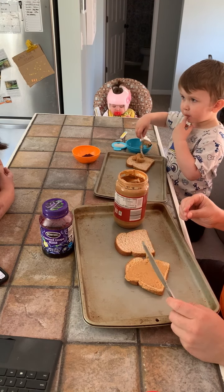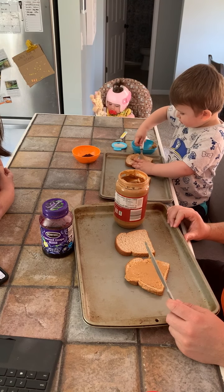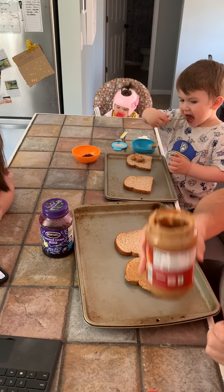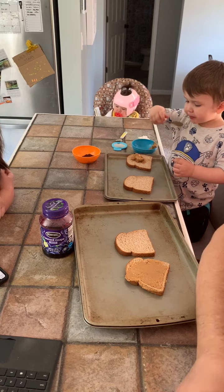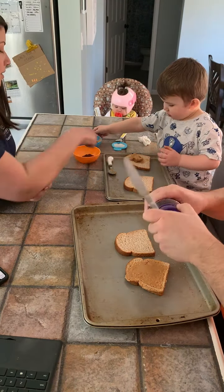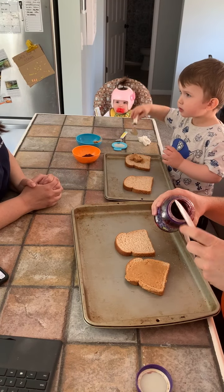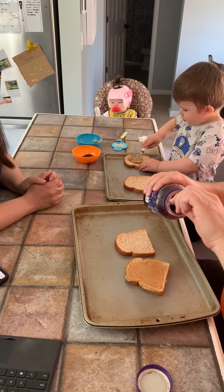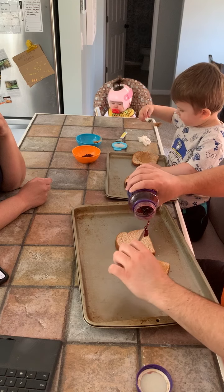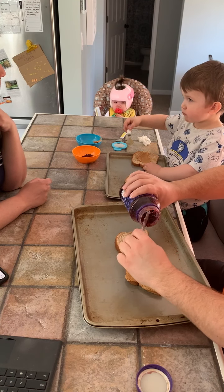How are you doing, Brian? Okay, spread it around. Now go ahead and do the same thing with your jelly on the opposite piece of bread. I think you've got to spread it around. I think you've eaten more of it than you're spreading.